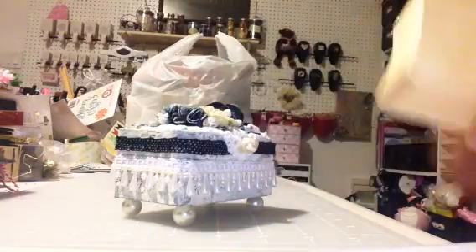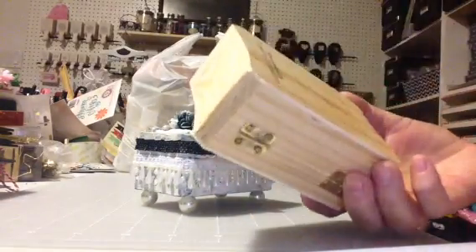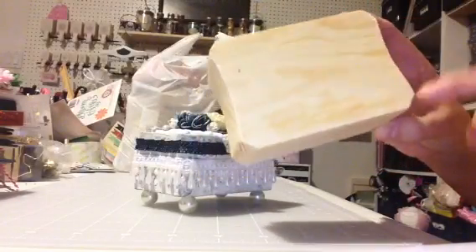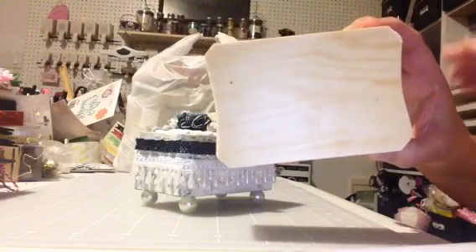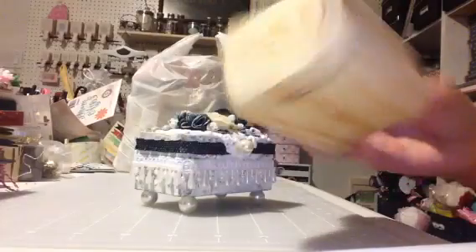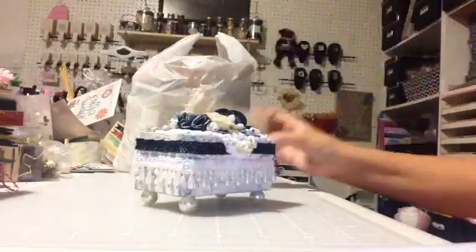I made it out of one of these little Dollar Tree boxes. These things have really come in handy. I had bought several of them. These are the ones with the shaped design here, and then I bought some that are just totally square. But these for a dollar were really a super great buy. I have a lot of different projects that I have in mind that I'm going to create with those.